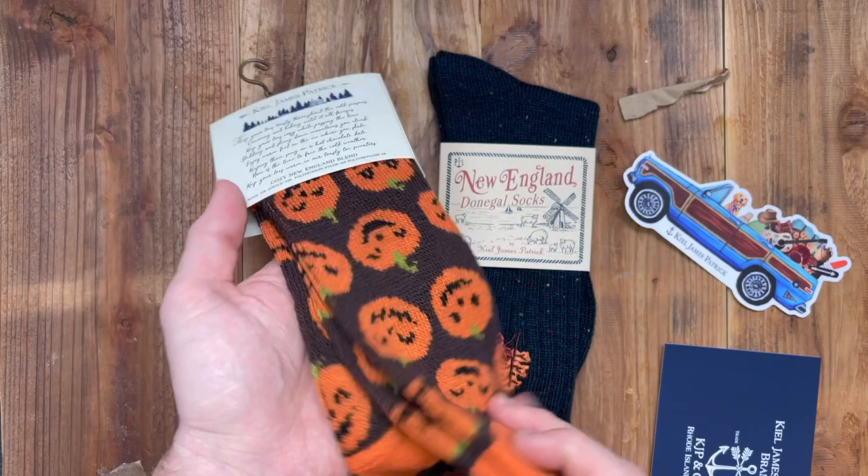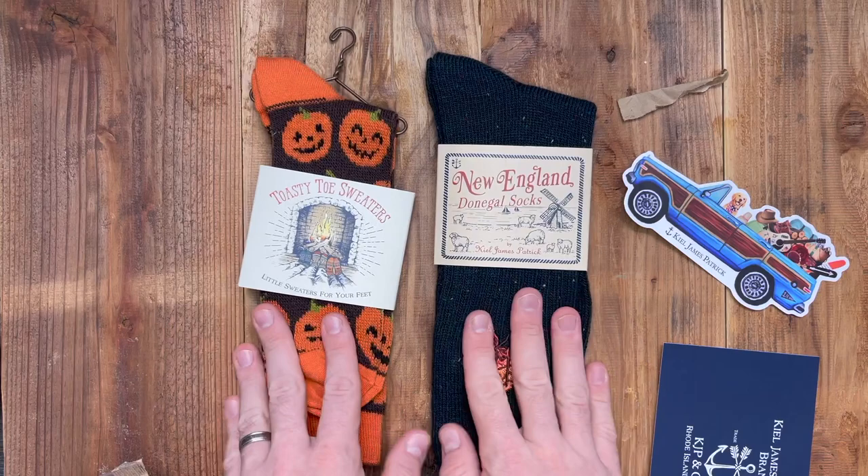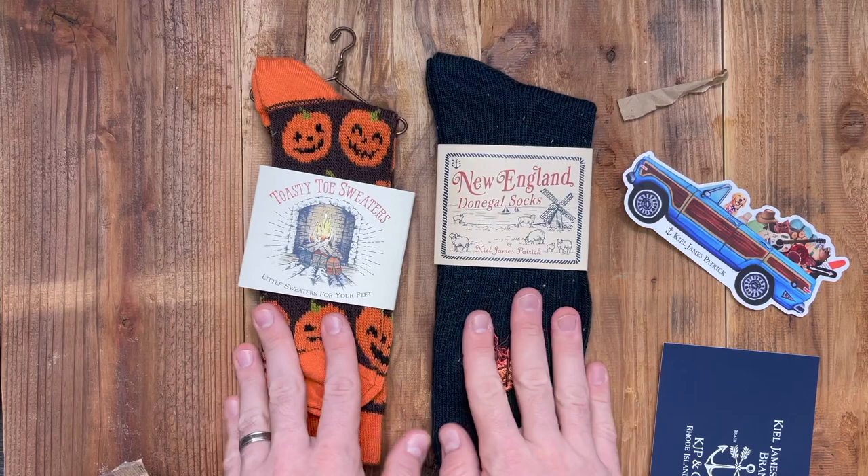Look at this. I'm getting ready for fall and Halloween. This is probably not what I need, but this is exactly what I need — some cozy ball socks.